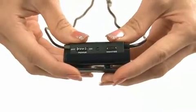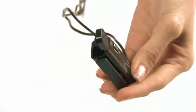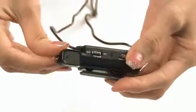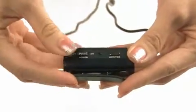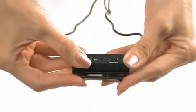To switch on the active noise cancellation, you have to first insert the battery. With a AAA alkaline battery, you can enjoy up to 100 hours of entertainment with the active noise cancellation technology. Even without a battery, the EP3NC works great as a pair of noise isolating earphones.